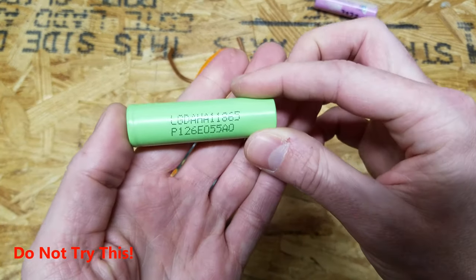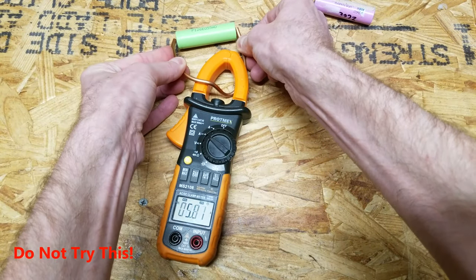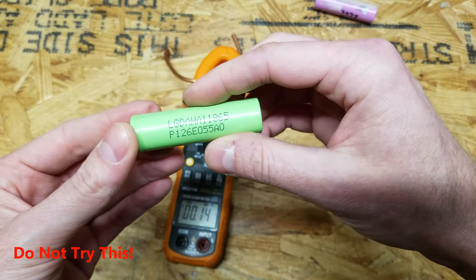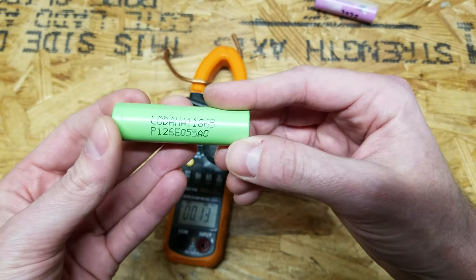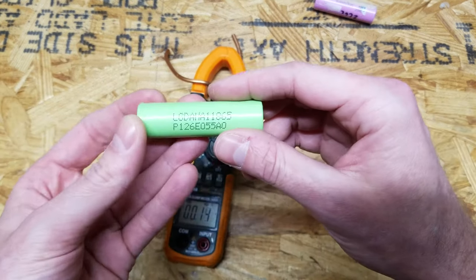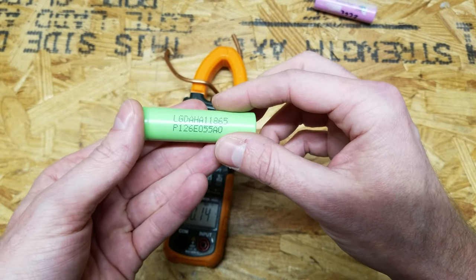The Samsung ICR18650-26D held around 40-45 amps before it started to drop off quickly. And then this is an LG cell from a Ryobi power tool battery. That one actually overloaded the clamp meter, so we don't know what the short circuit discharge of this cell was. It was very hot just from that one second I shorted it, and this clamp meter is rated for 600 amps. We won't be able to test this particular cell.